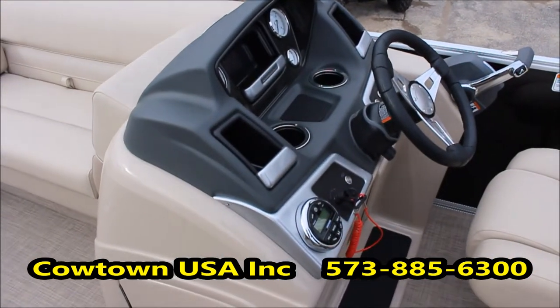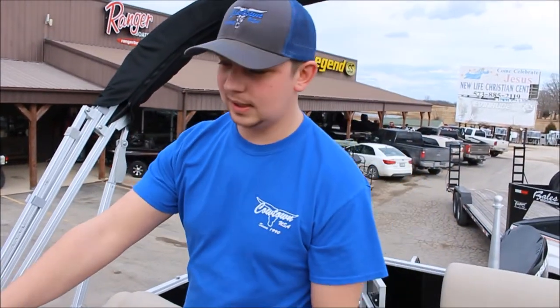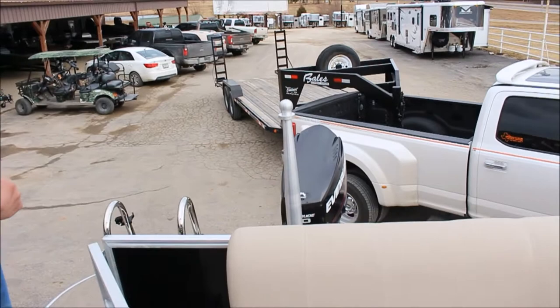We've got the Kicker surround sound stereo system and a full gauge package, systems-matched with the Evinrude E-Tec. It has a 90 horsepower pontoon series Evinrude on the back of it.